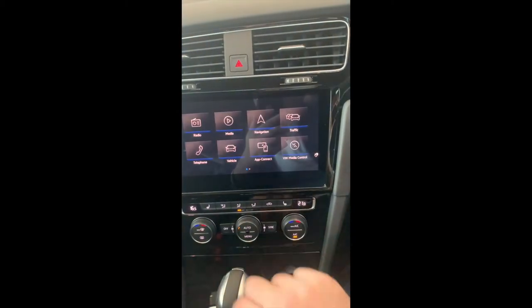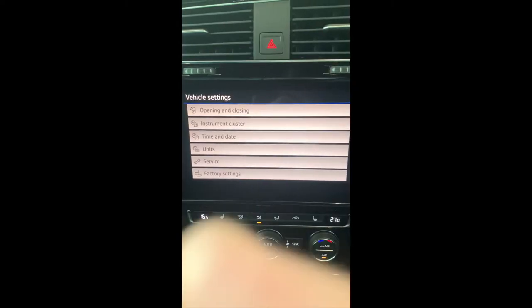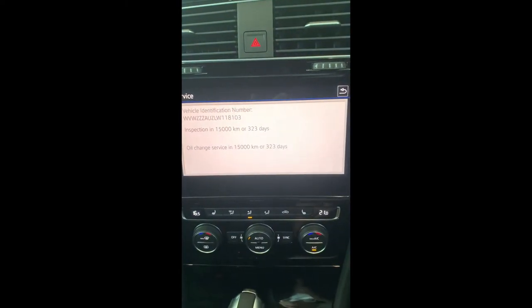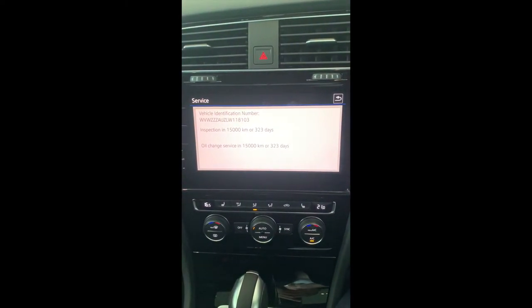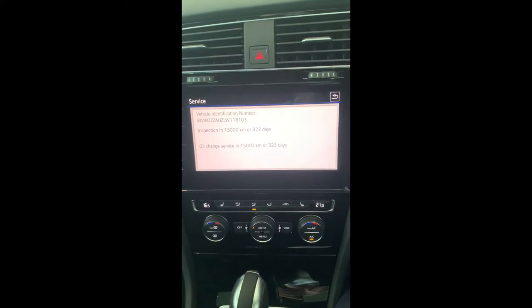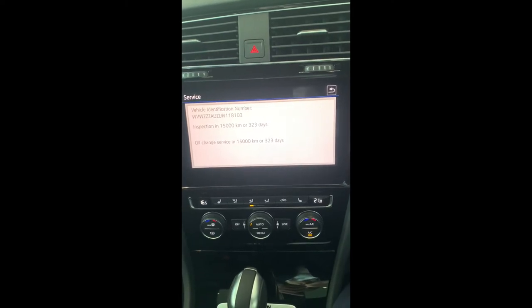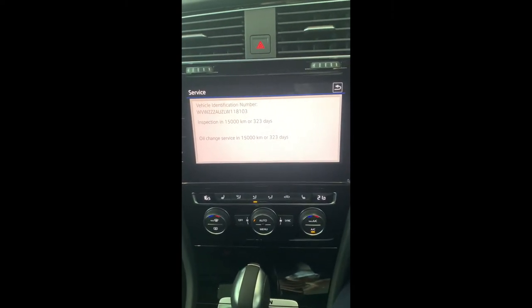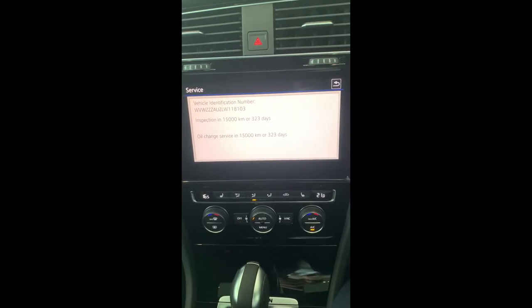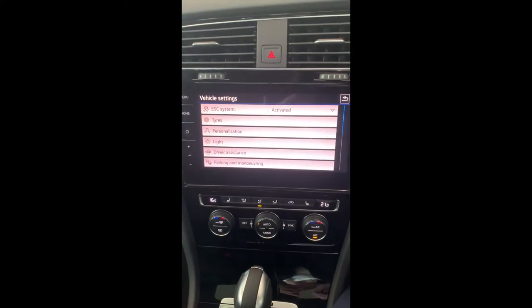Anything you change on the time screen will also appear in your digital dash. Under Service, this particular car was recently in the workshop — you can tell because it shows 323 days rather than 365. The car will let you know when you're due for a service. For those doing a lot of kilometers, you'll be in every 15,000 km and the car will give you a warning at about 1,500 km to go. For those not doing 15,000 km per year, the car will see you once every 12 months based on time.